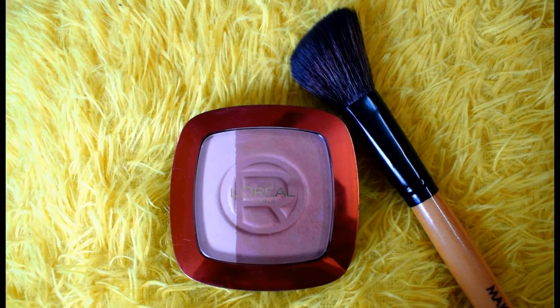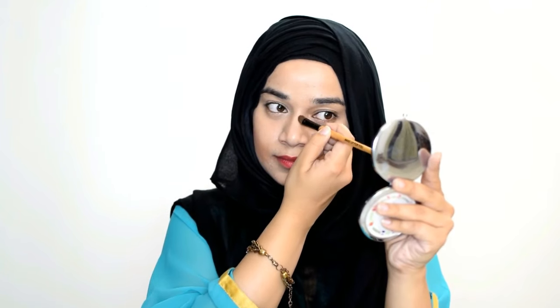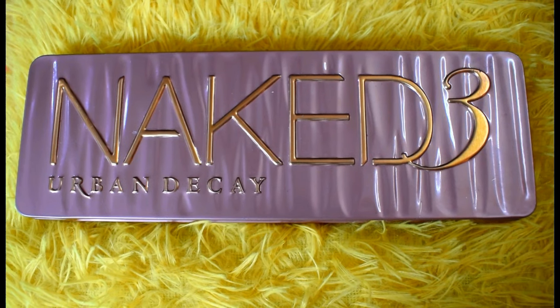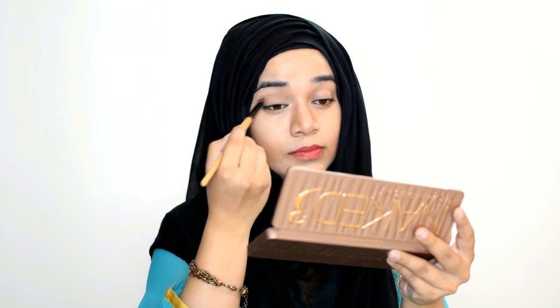Then I take Laurel Bronzer to contour my face. I also contour my nose. Then I take my beloved Naked 3 palette and use the shade Nooner in the crease of my eyes.